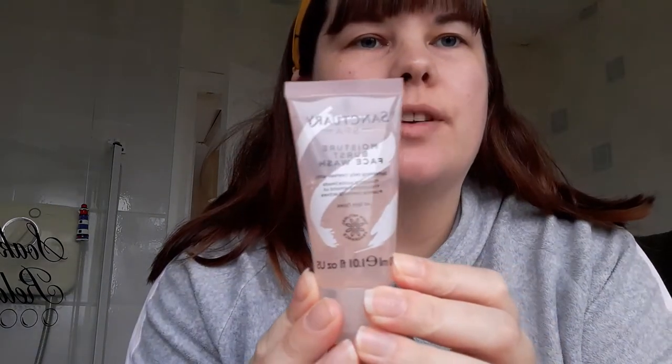Hi guys, welcome back to my channel! Today we are reviewing the Moisture Burst Face Wash by Samp Tree Spa. So what we gotta do is squeeze it out onto your fingertips, massage over your face and neck, rinse with warm water and pat dry. Do not store in direct sunlight.